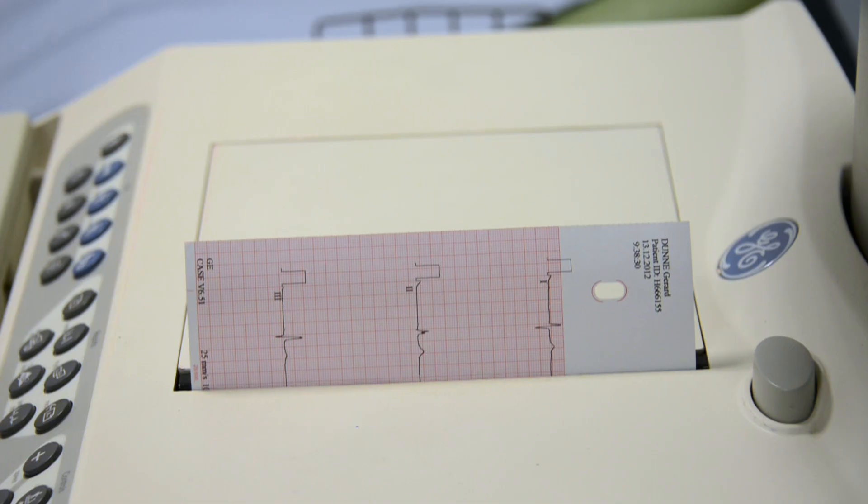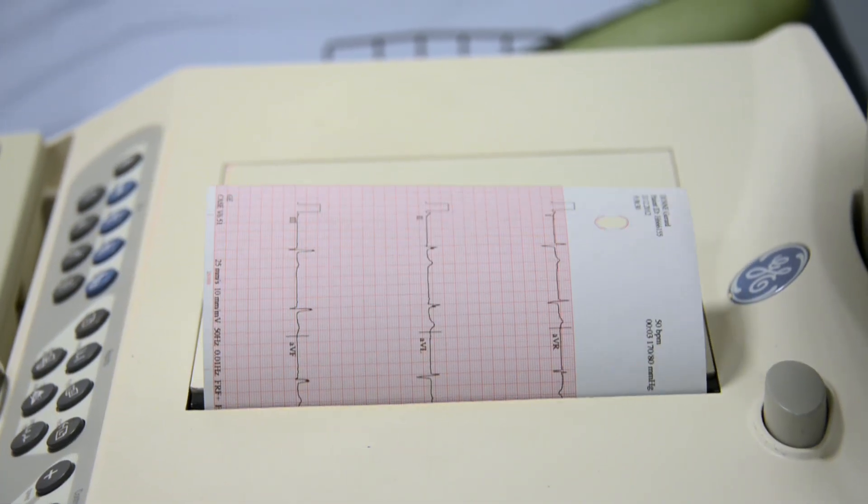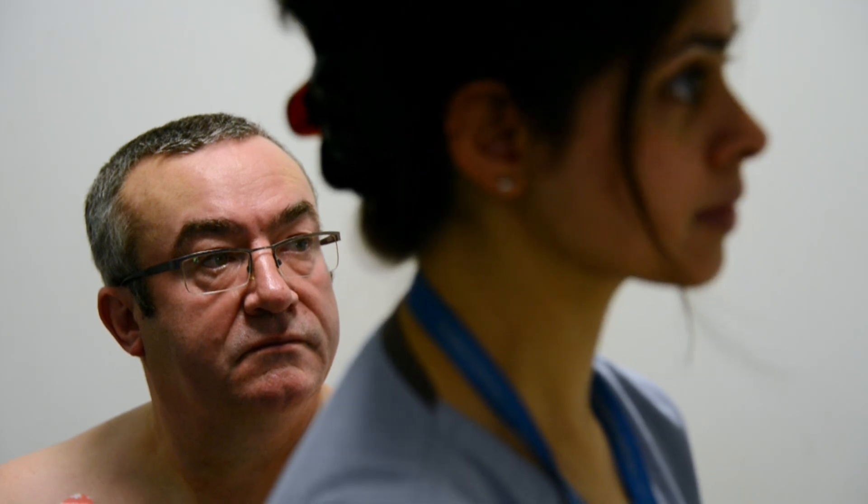Once the blood pressure, heart rate and ECG go back to pretty much as it was to start with, we end the test and then the results are sent to the doctor.